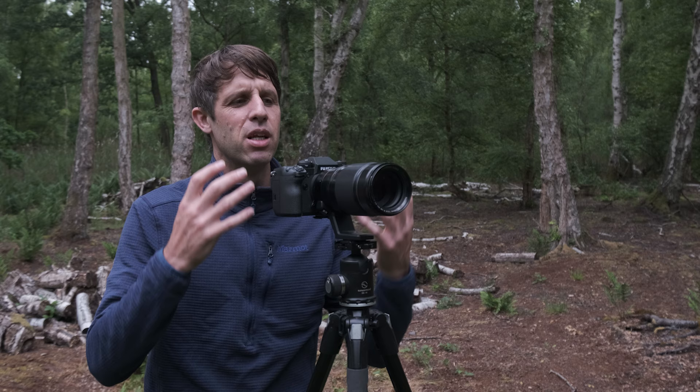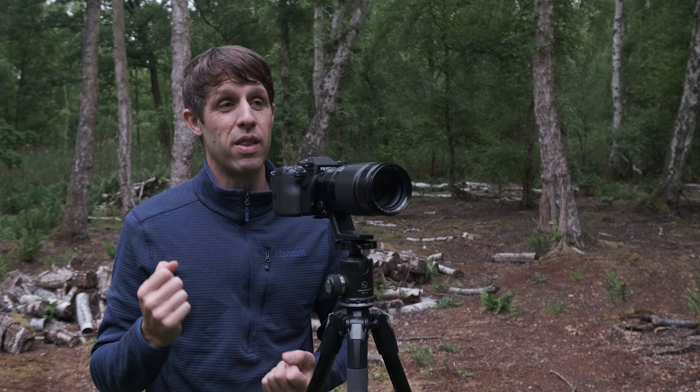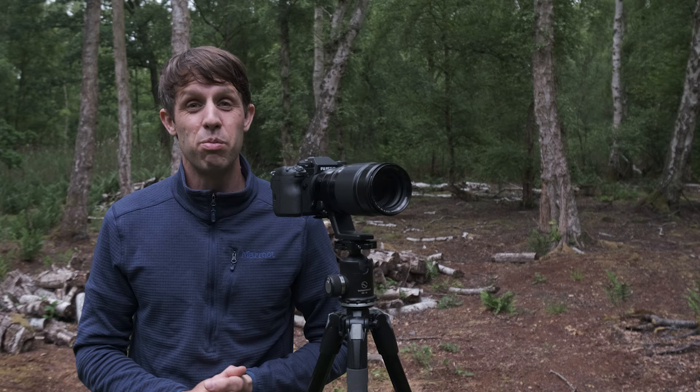Even with good image stabilisation, when we're using a telephoto lens at around 80mm, hand holding is incredibly difficult — especially when we have fine details and we're trying to get maximum sharpness. So a sturdy tripod is essential; I wouldn't ever go to woodland without one. That being said, you can get handheld images in the woodland, but you just need the right conditions.